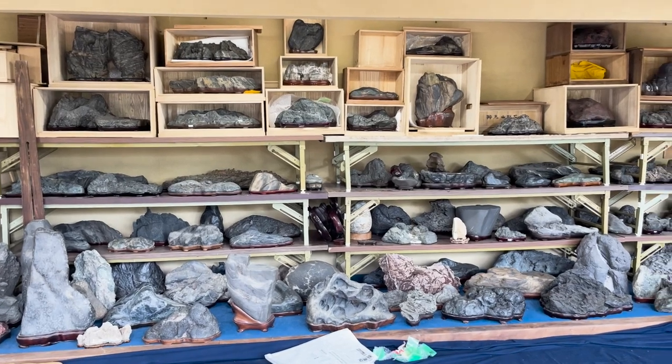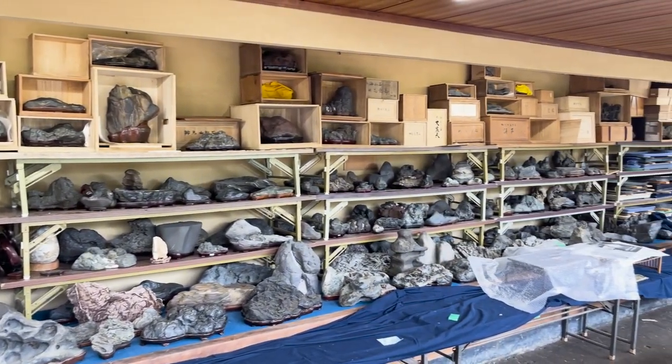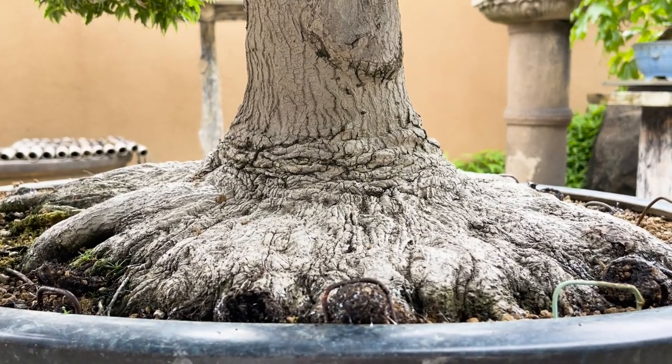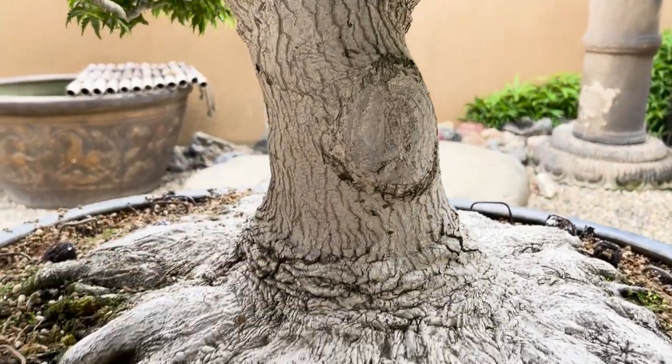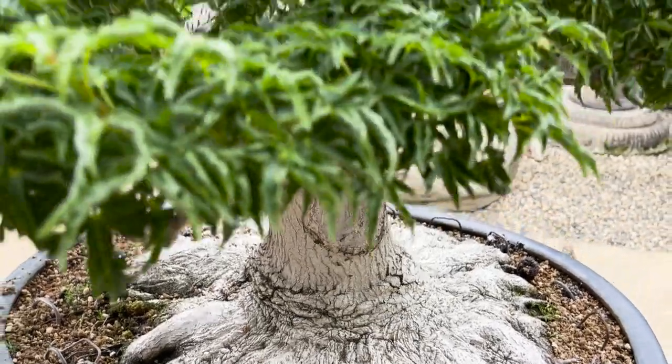They pick beautiful rocks from streams and turn them into sculptures. They purposefully make the roots spread out by cutting around the base and using a moss-like root hormone, which causes the roots to spread out in this distinctive way.